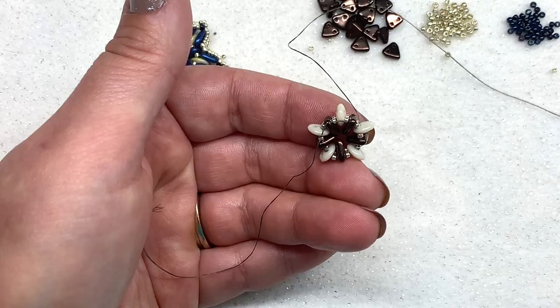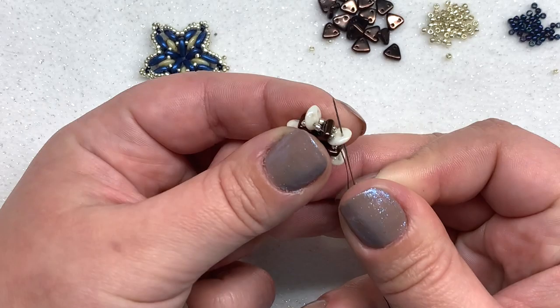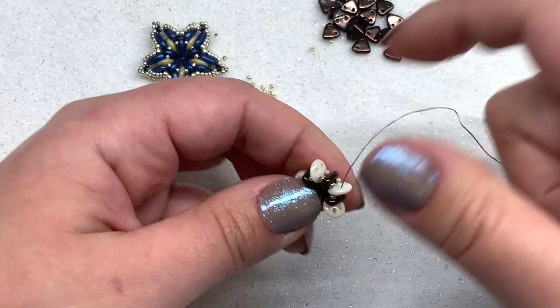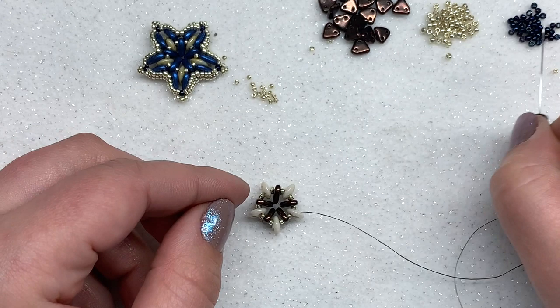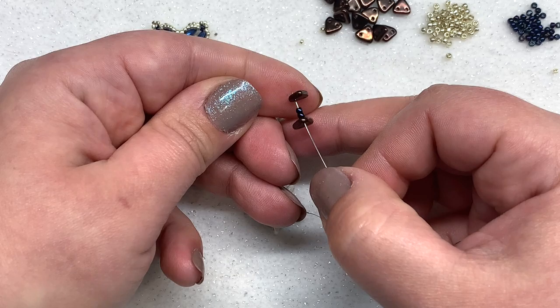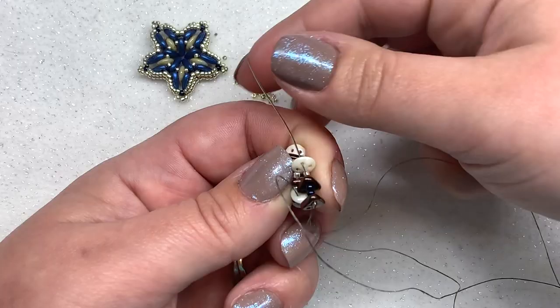Let's begin with our next level. We need to hop up to the outer holes of our quad, going to the next one above where my thread is coming out. I'm working on the left hand side of my quad. Pick up another triangle, going through the left hand hole with the point facing up. Then pick up two 11-0 seed beads and another triangle — same thing, left hand hole with point facing up. Then go through the left hand hole of the next quad and pull.